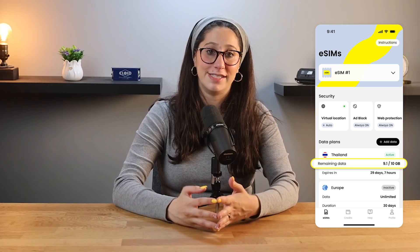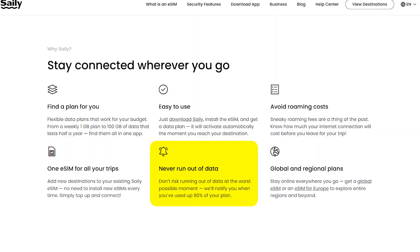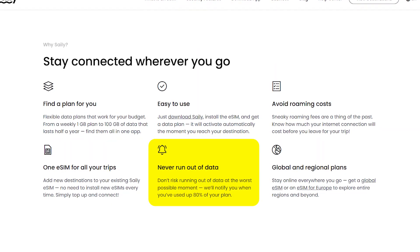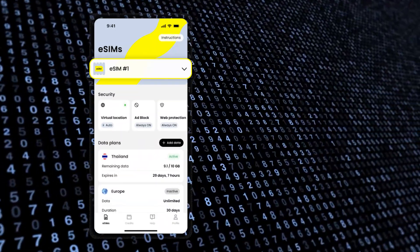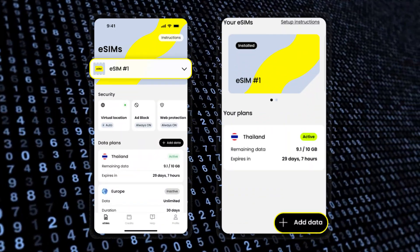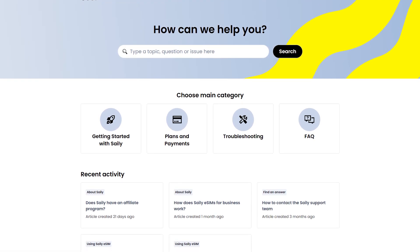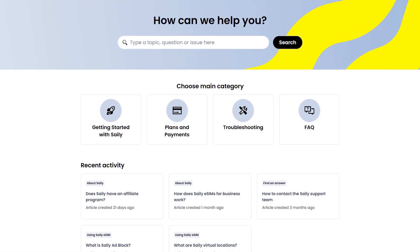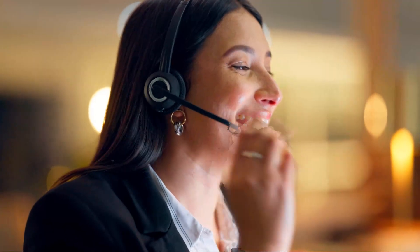On top of that, the app keeps track of your data usage, which I found super helpful. I'd get a notification when I hit around 80% of my data limit, so I knew if I needed to top up before running out. And if I did need more data, adding it was super quick and easy, so I never had to worry about being disconnected. Plus, I got the chance to test out Saley's 24/7 customer support when I had a quick question about extending my plan. They responded fast and walked me through everything step-by-step, which gave me extra confidence that if anything ever went wrong, I'd have support available at any time.